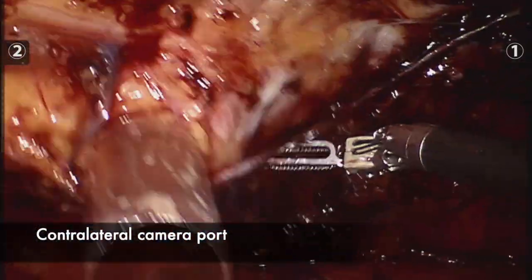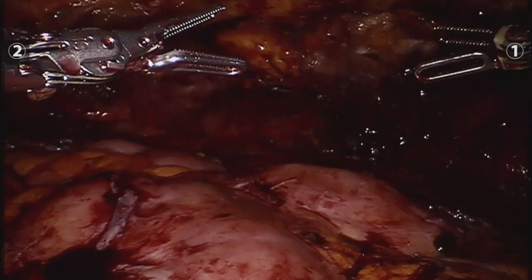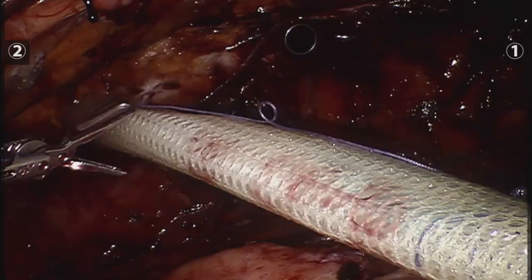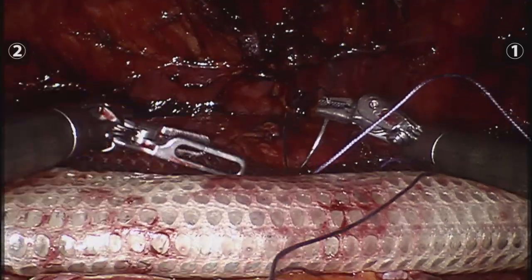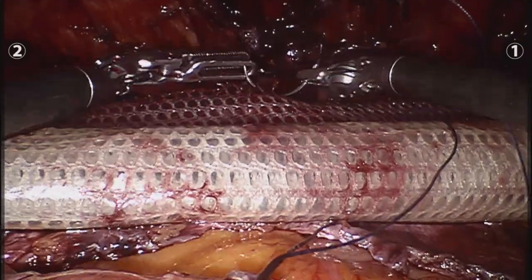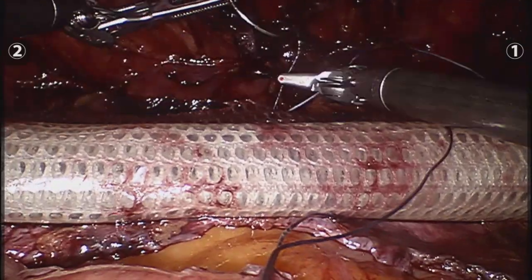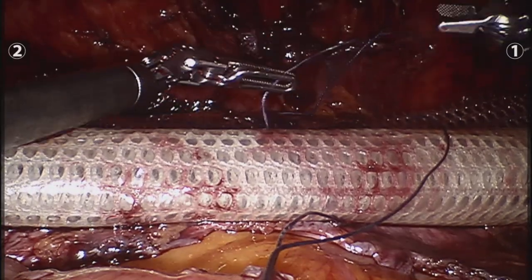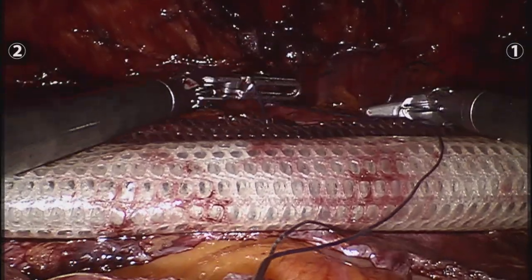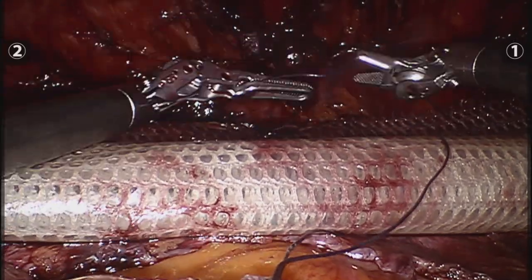I inserted the trocar on the contralateral side and the mesh was brought inside the abdominal cavity using the rolling trick that Dr. Bellasert shows on his videos. That really makes it very easy to place the mesh inside the abdominal cavity and then unroll it so it lays nice and flat.